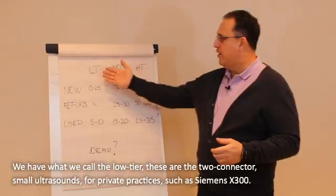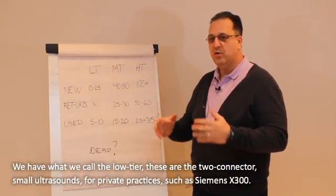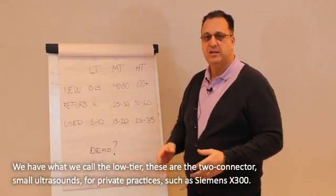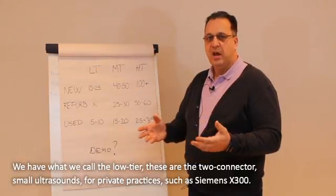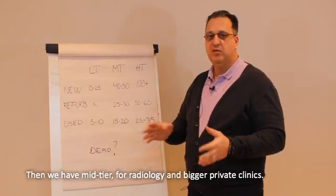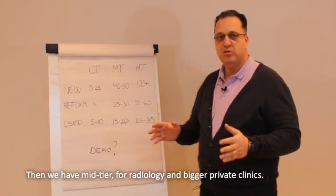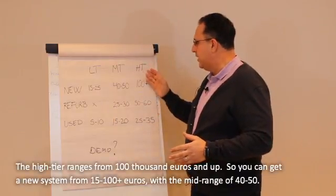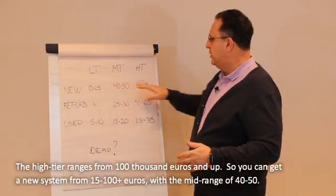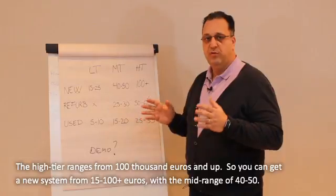So let's look at it. You have what we call the low-tier, which is basically your two-connector small machine for the private practice, like the X300 from Siemens as an example. Then you have the mid-tier — basically for radiology or private clinic, a little bit bigger and mid-range in price. And the high-tier, where you range at 100k plus. So basically, from 15k to 100k with the mid-50s, you get the range of new ultrasound.